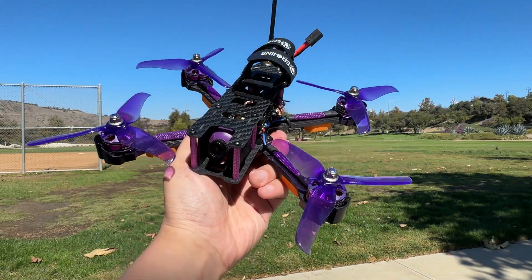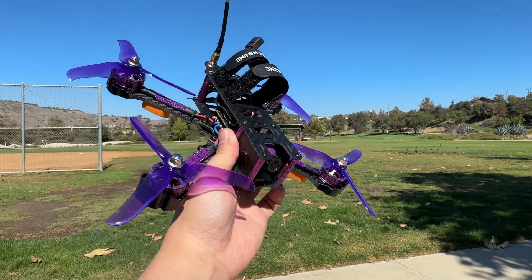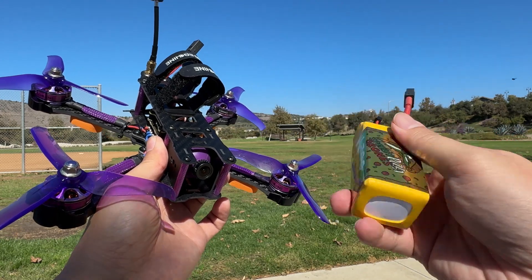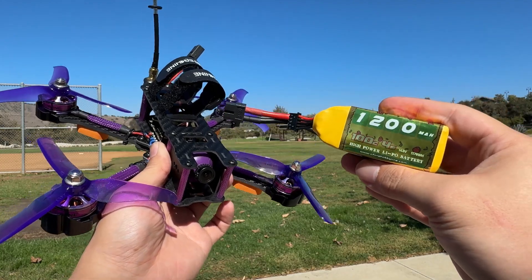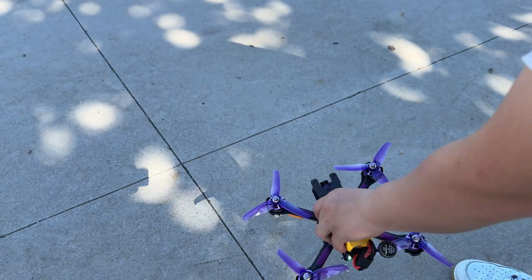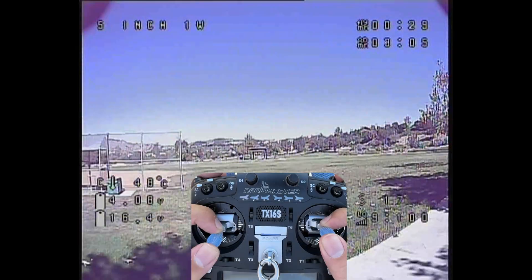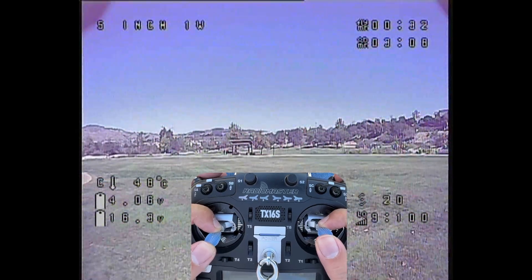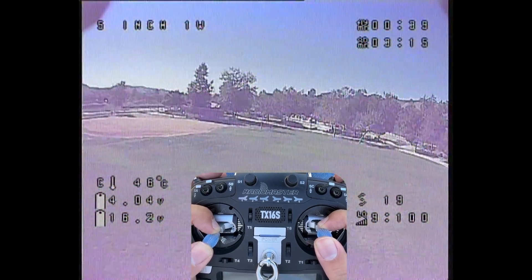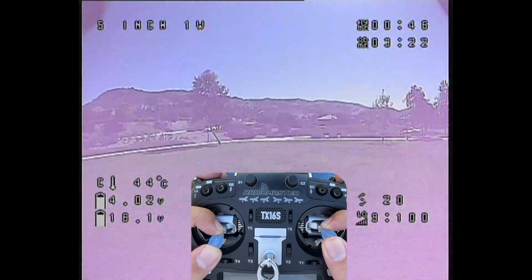We're basically going to be test flying this dirt cheap TCMM-RC — I don't know what the name is, but this is basically a purple 5-inch. This is a 4S drone, so we will be using the CNHL Speed Pisa, the 1200mAh 4S 100C version. The footage you're seeing right now is coming directly from the onboard camera. Yeah, it's definitely a budget build quality. So if this is something that you have a concern with, this is probably not going to be the best option, but overall you can still see most of the stuff.